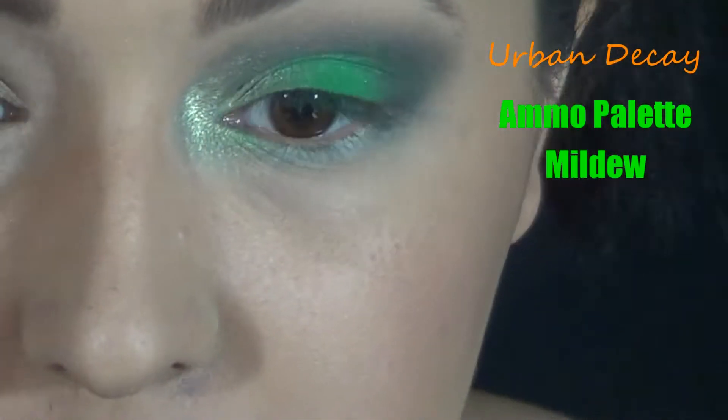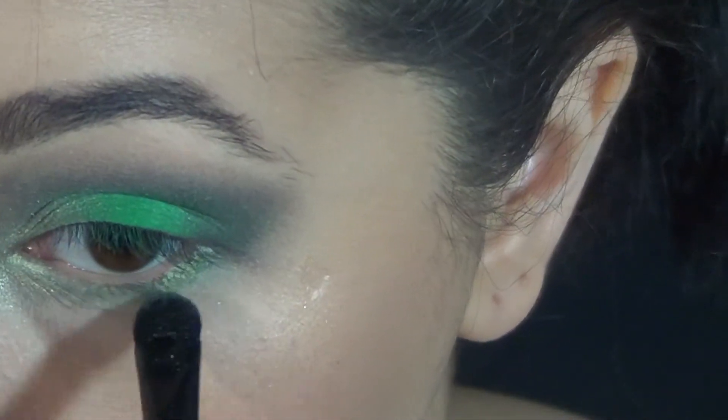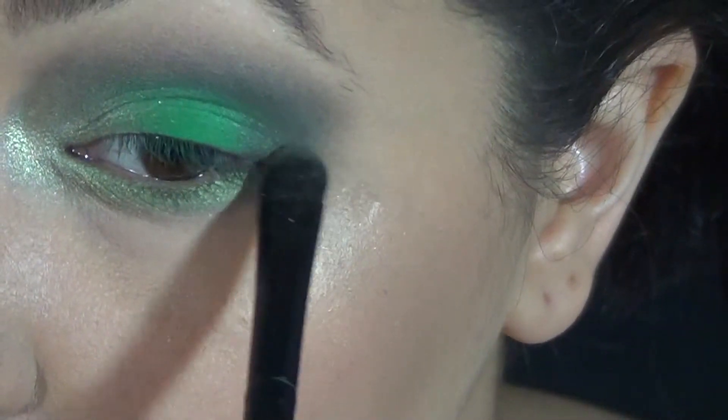Now for your lower lash line, you're going to take another green — this one kind of like a mossy, dried-up moss color — and put this on your lower lash line and make sure to blend it out as well.